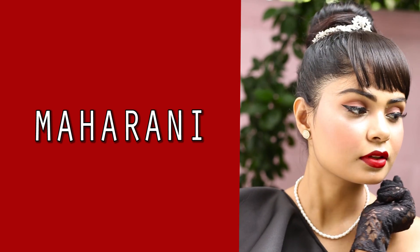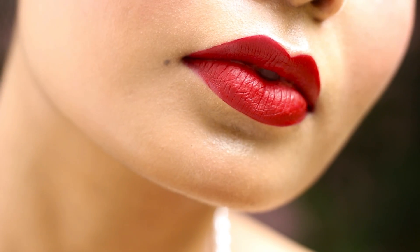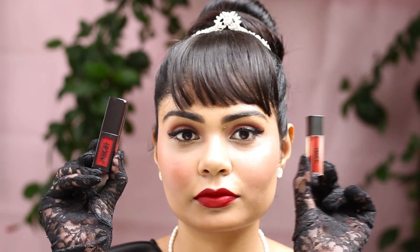I'm going to start with my most favorite shade, Maharani. If this doesn't speak royal, then what does? It's obviously inspired by Jaipur City — every liquid lipstick is inspired by a city. It's such an elegant, deep maroon shade and it will instantly make you look like a queen. It's so royal and regal. I love this shade.